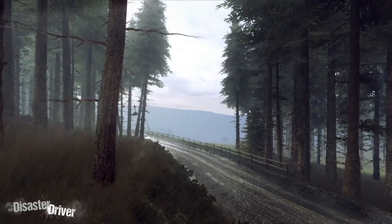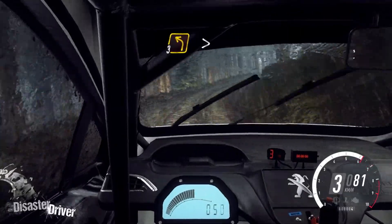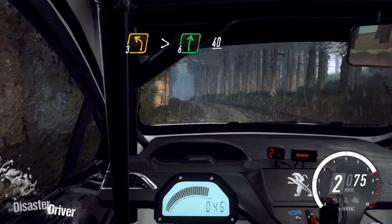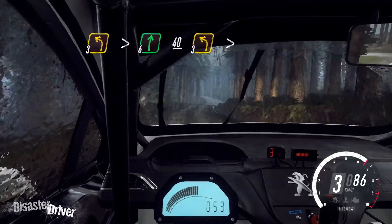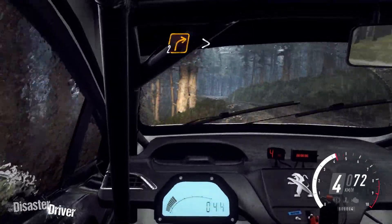Into 6 left. Into 6 left and 3 right long tightens. And 3 left long tightens. Into 6 right to the crest. 40. And 3 left long tightens.